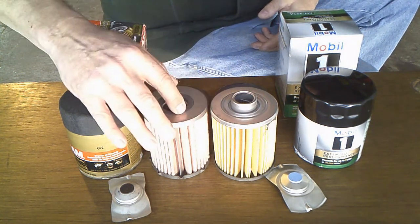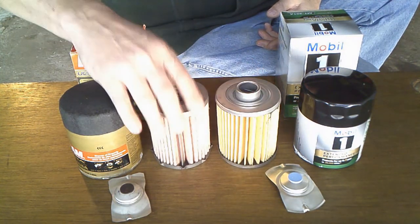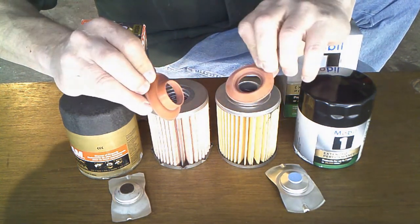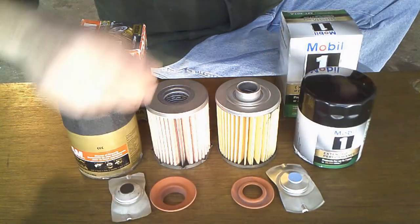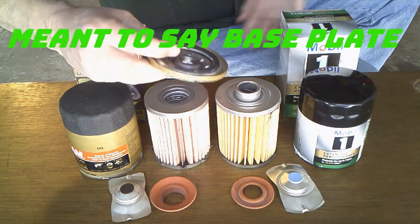They both say they're a cellulose synthetic blend media. Both are the same size filters — you can tell they're the same height. The anti-drain back valves are both silicone, just a little different design, but they'll work fine.